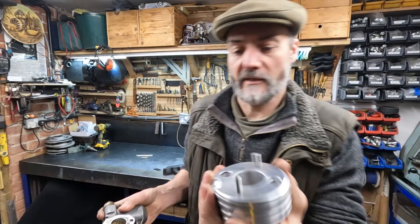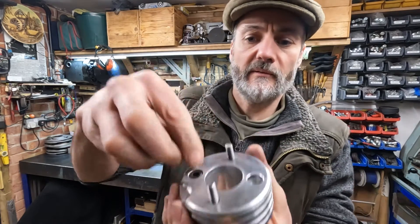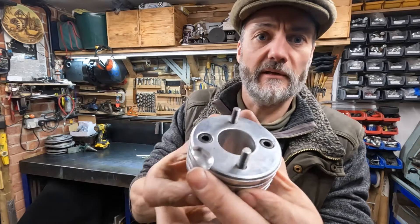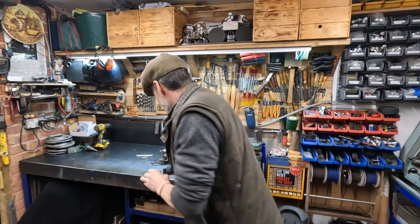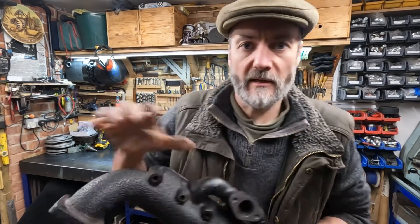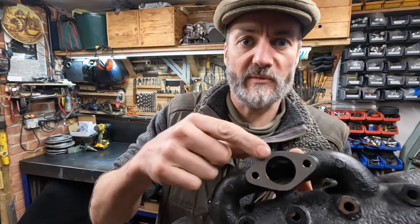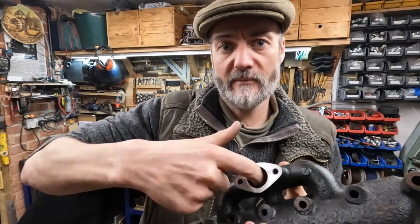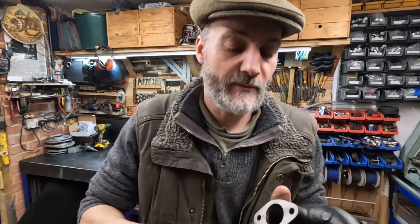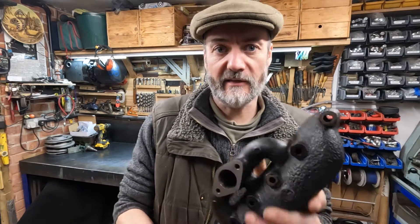As you can see, when the allen key bolts are in they're nice and flush so it just fits on nicely. And here is the manifold — that's bored out now so that's a one inch profile bored right down inside. We've die-ground the edges off so it's nice and smooth going in there.